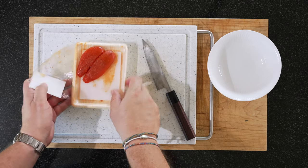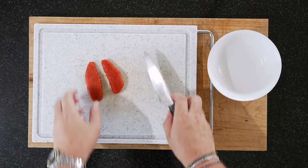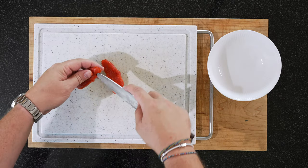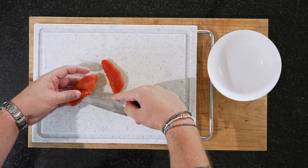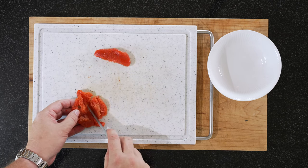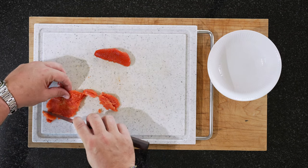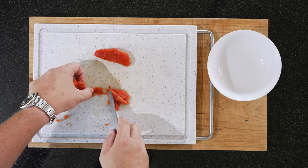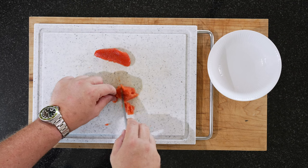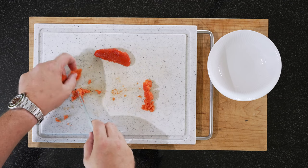For the mentaiko, basically what you do is open the roe sacs and scrape out the insides. The roe smells great. Normally you can get this in Japanese or sometimes Korean stores, either in the frozen or fresh section. Lately in Switzerland it's been impossible to get, so I was lucky — I got this portion from my dear friend Eddie. You just scrape it out like this. Do that to both of your roe sacs and then we'll move over to the stove.